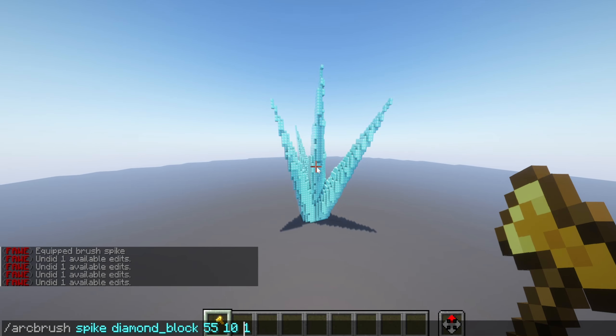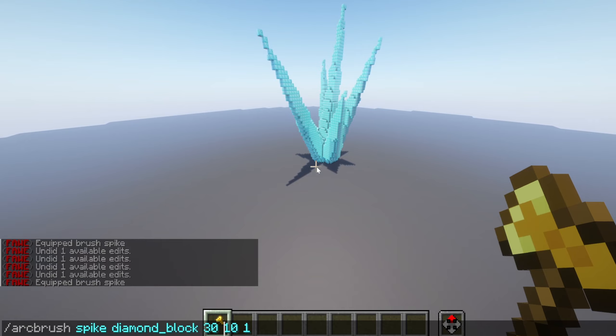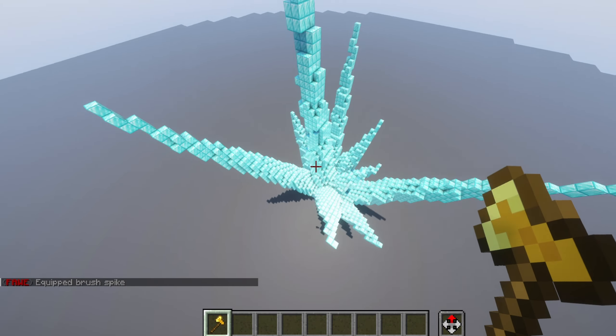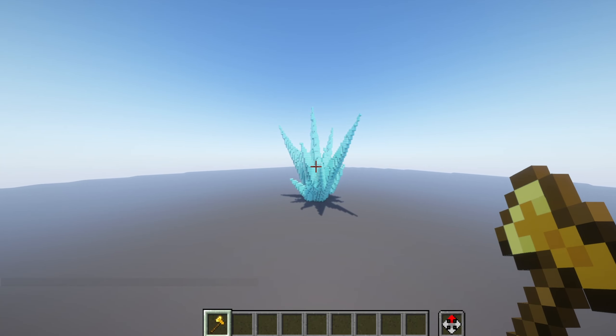I'm going to make a little cluster here. One thing that's important is sometimes you want to have a little bit of variation. What you can do is make some smaller spikes — you can say, instead I'm going to do like 7 and 1, and then do like 20. Then you can fill in some of these gaps if you want and really make these clusters feel very full, depending on what you like.